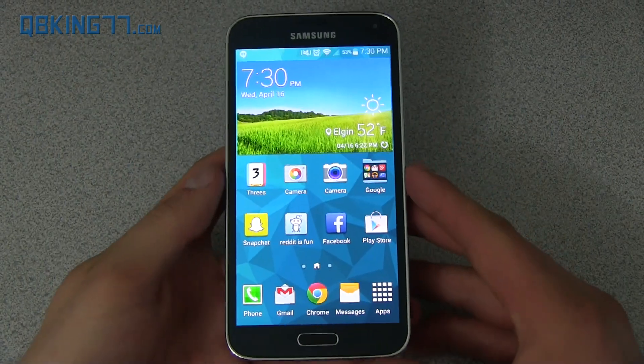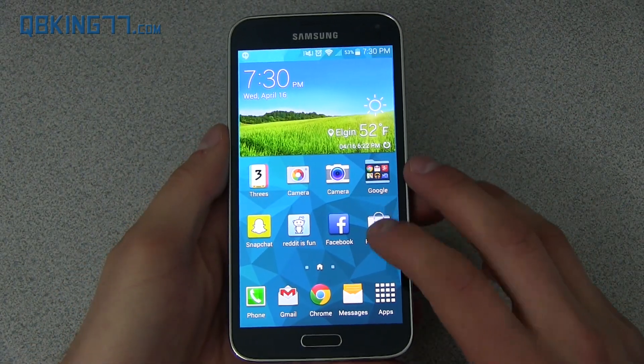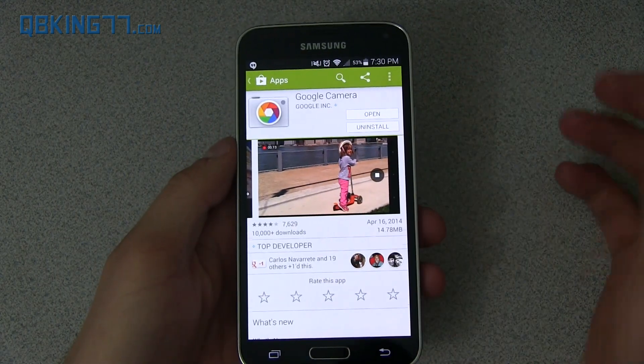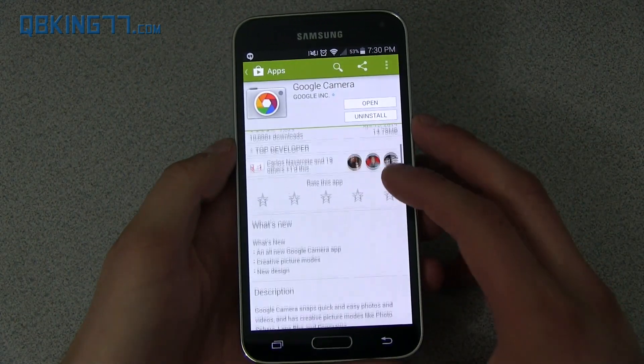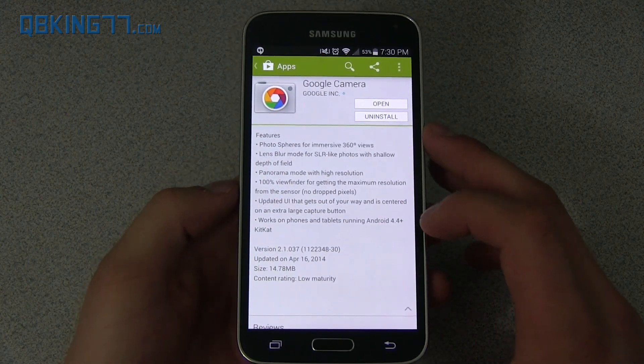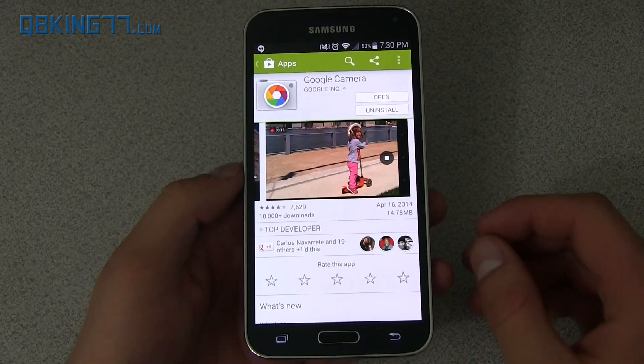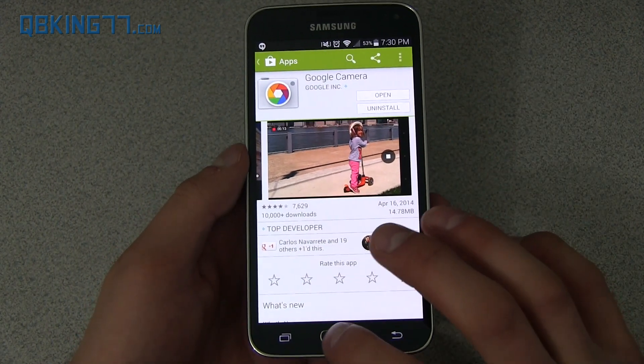Hey everyone, Tim Schofield here from QBKing77.com doing a quick review of the new Google Camera application. You can actually grab it in the Play Store. It only works on Android 4.4 and above devices, so you must be on KitKat for this to work. Luckily, a lot more devices are getting KitKat, so you'll see they posted it on the Play Store.